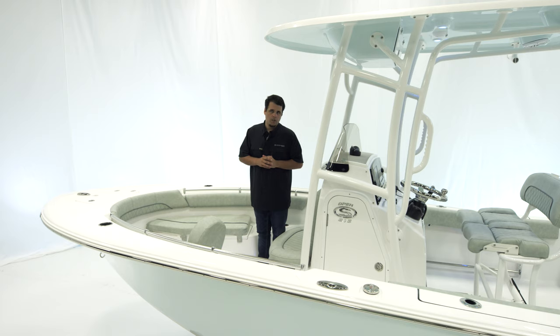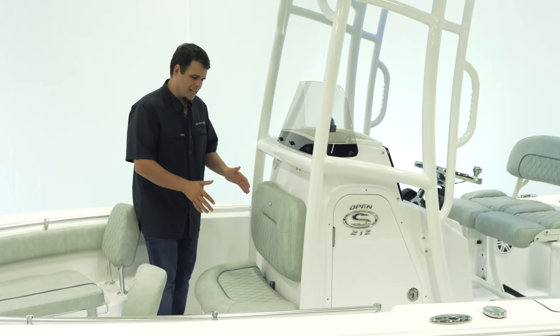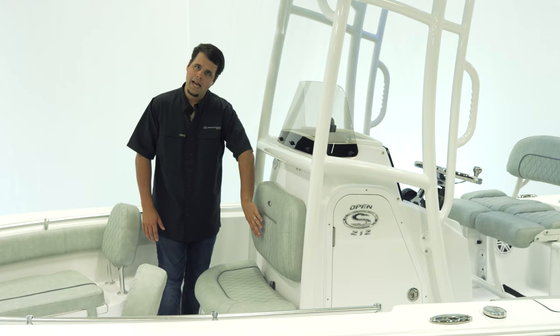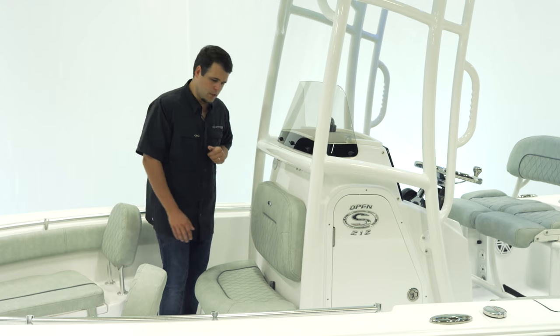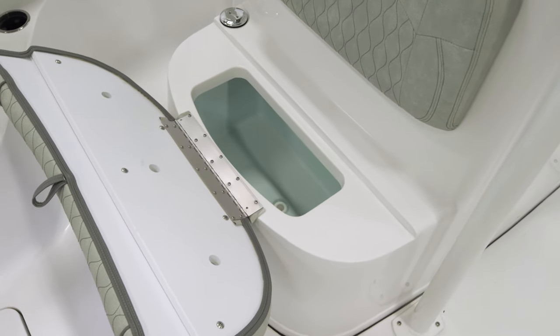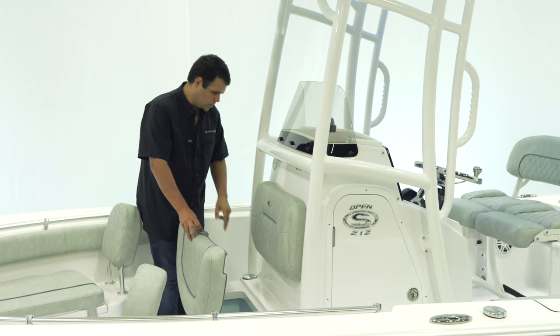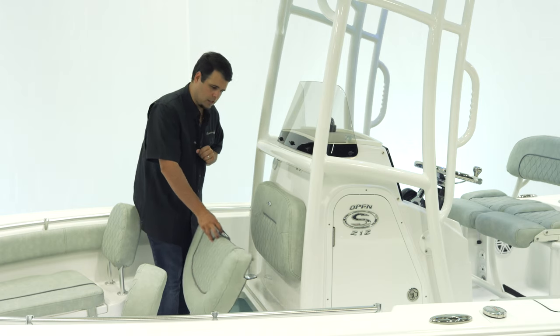Let's take a look at the front of the console. In front of the console, we have a nice two-person bench with a backrest and hourglass stitching pattern upholstery. Opening up the bottom reveals a 12-gallon insulated cooler that can also double as dry storage. If the boat is equipped with fresh water, the fresh water fill is on the left.